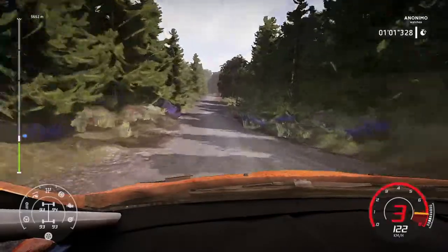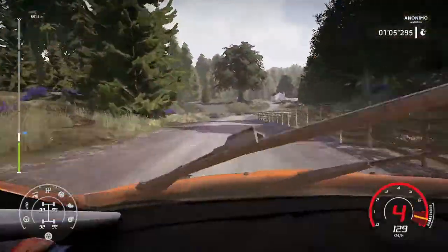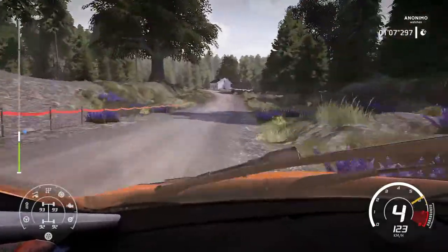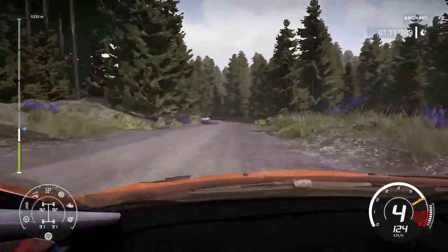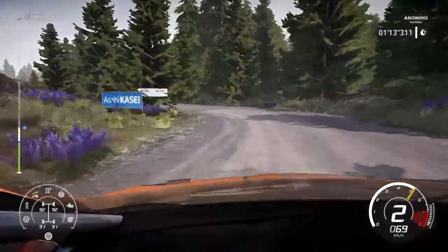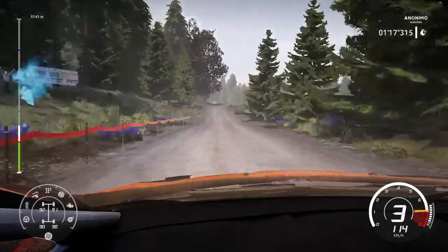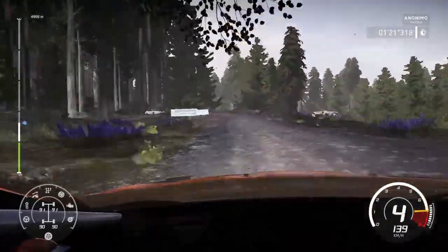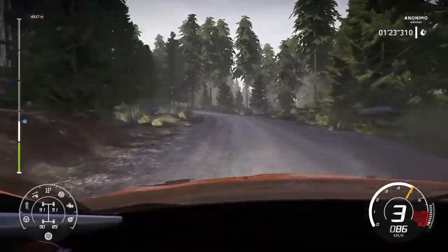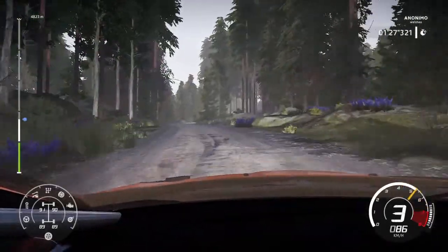Flat right into crest. And right 5. And left 5 into flat right. And left 3. 100. Keep middle over jump and left 5, open. Into left 4, tightens. 30. And right 5, short into crest into right 3, open.